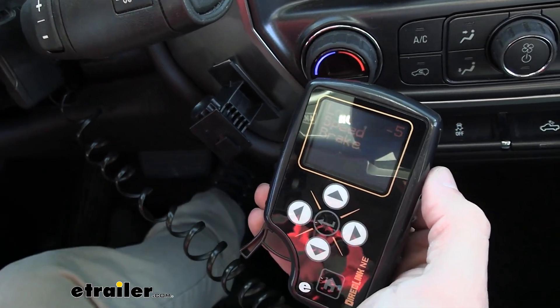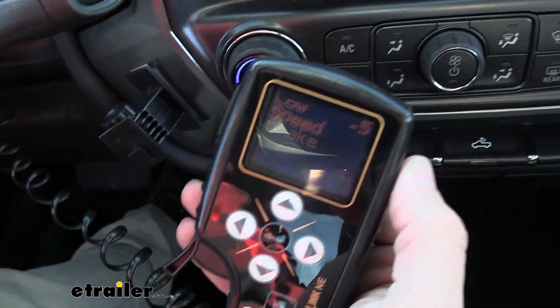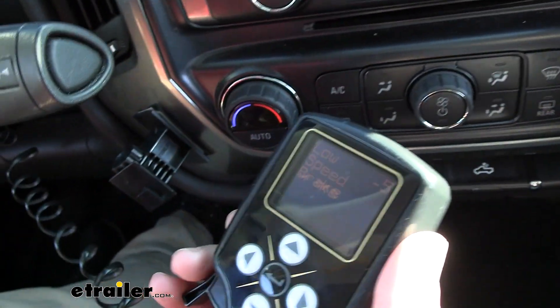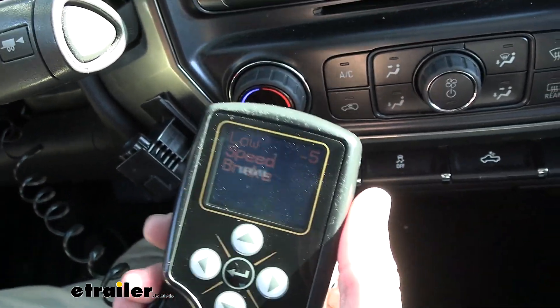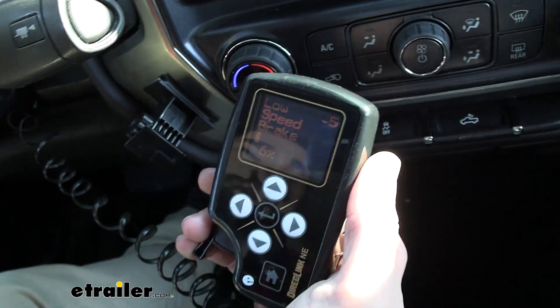We don't want it to lock the brakes up and have us clang up against our ball mount here. Your settings aren't going to matter at all if you do the manual override. So if you've got a little bit of trailer sway and just need to correct that, when you press on this it will go all the way up to 100.